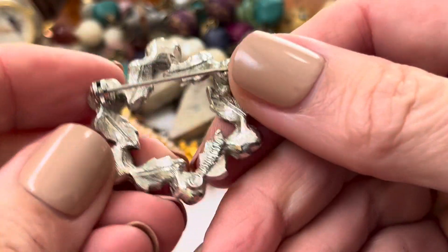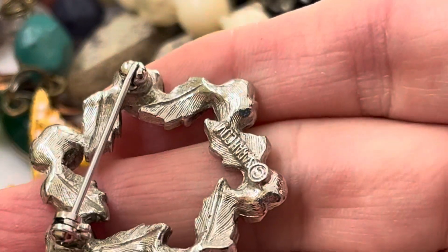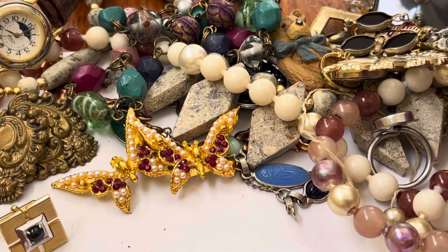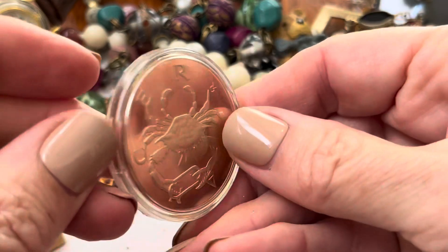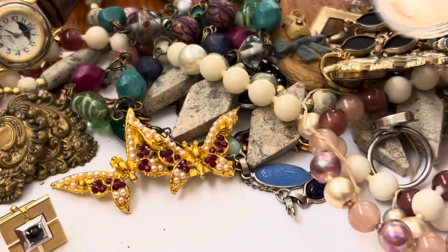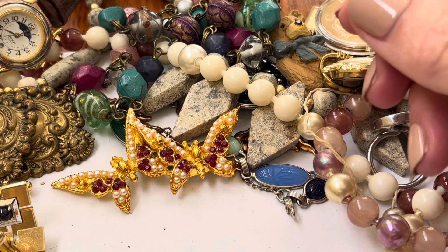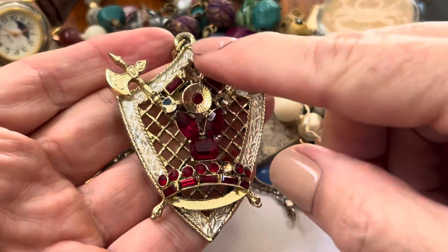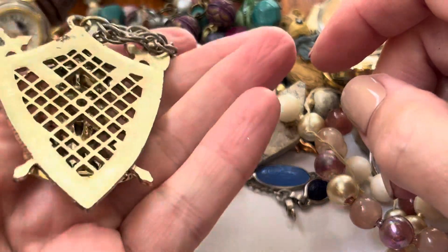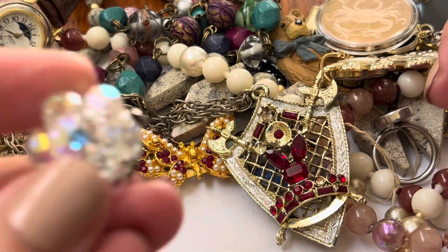It's pretty. I get the feeling it says Sarah Coventry — yep, Sarah Cove. Nice! Oh, one of these coins — this one's Cancer. Oh, here's the other one. Oh, this probably was cool when it was all together, it's just missing some stones. That's neat! Oh, here's the other earring.